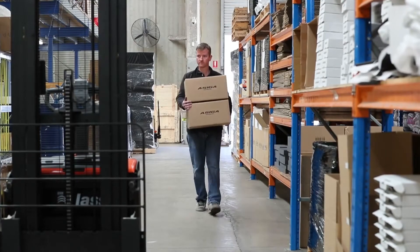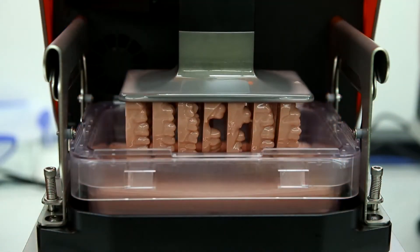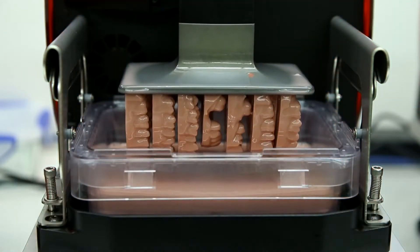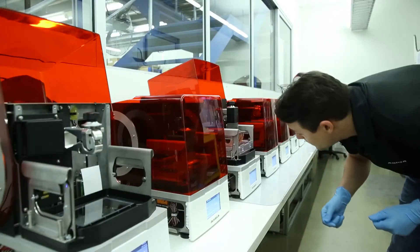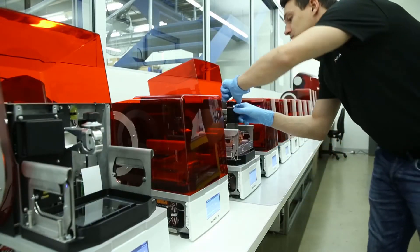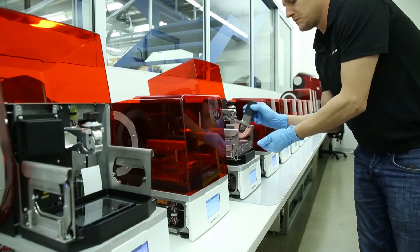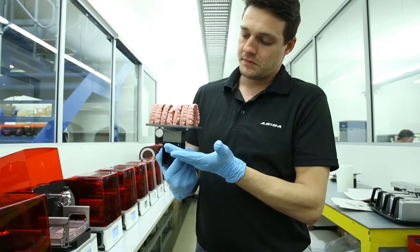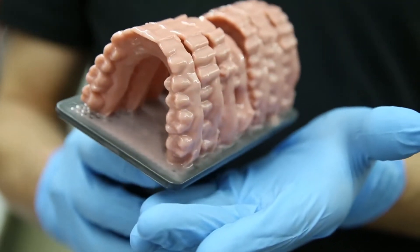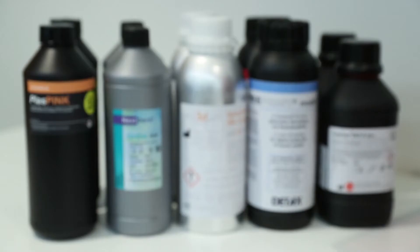One of our biggest growth areas at the moment is in the dental laboratory and clinical industries. Many dental clinics are now wanting to offer chairside dental services, which requires them to be able to produce accurate parts in medical safe materials while the client's waiting in a short amount of time. Our printers have a small footprint and high resolution.